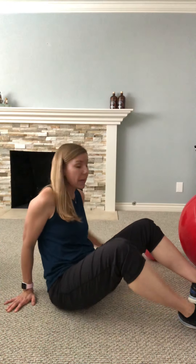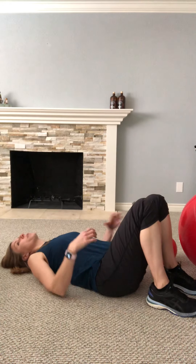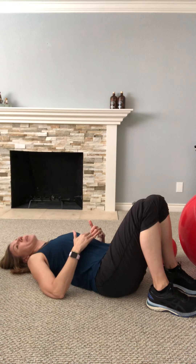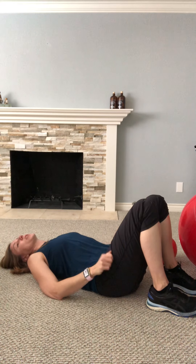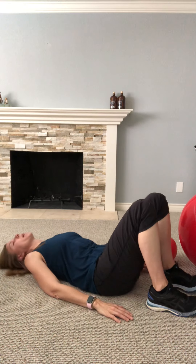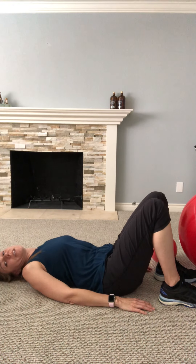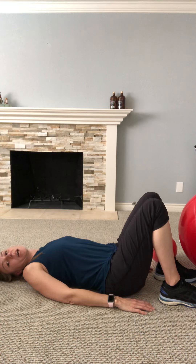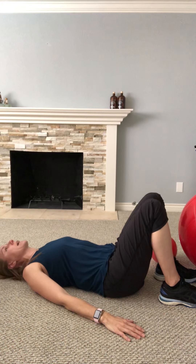We're going to start off with a pelvic tilt. This is a really basic exercise — you're just going to lie on your back with your feet flat on the floor. Imagine as if your pelvis is a clock, your belly button is 12 and your toes are six o'clock. You're going to tilt your pelvis up to 12 and then down to six. Notice I'm not lifting my back off the floor.